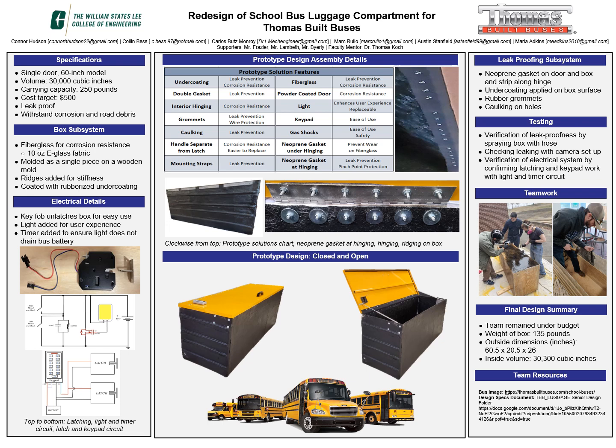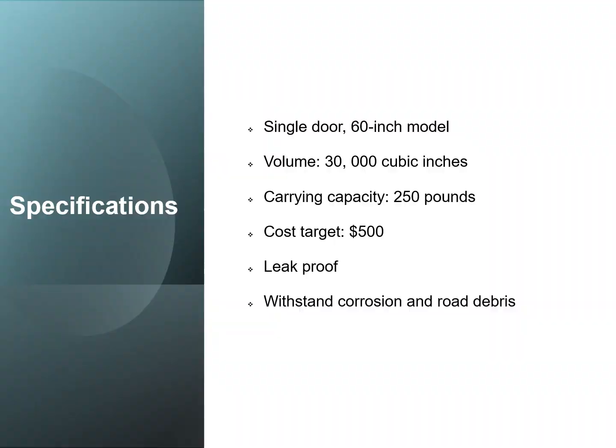Welcome to the Senior Design 2 poster video for TBB Look HD. Here is an image of the poster that I'll be talking through in this video.